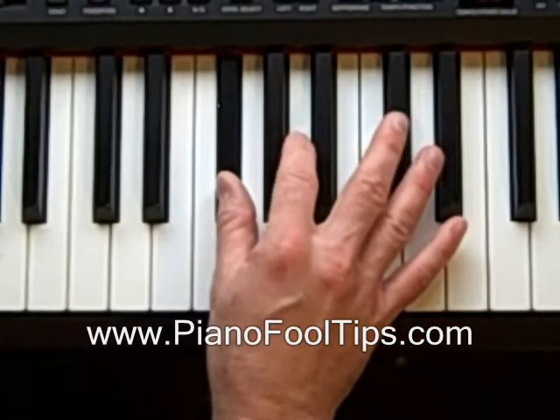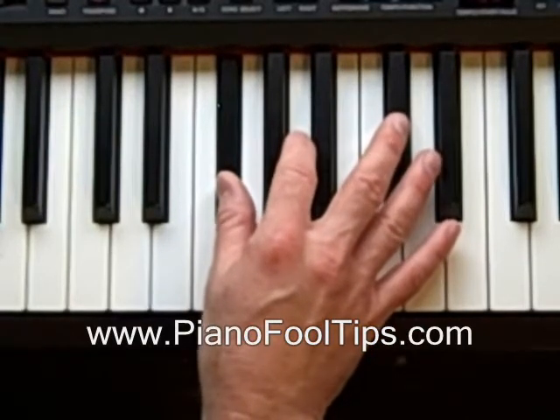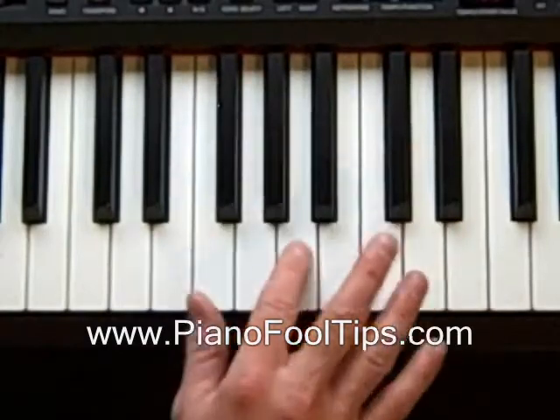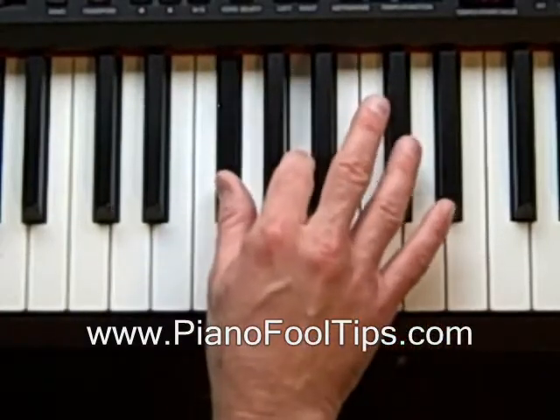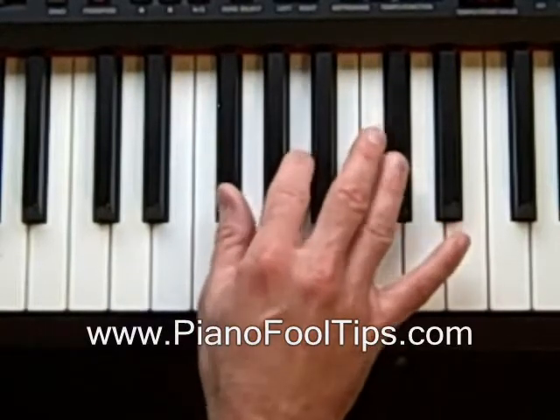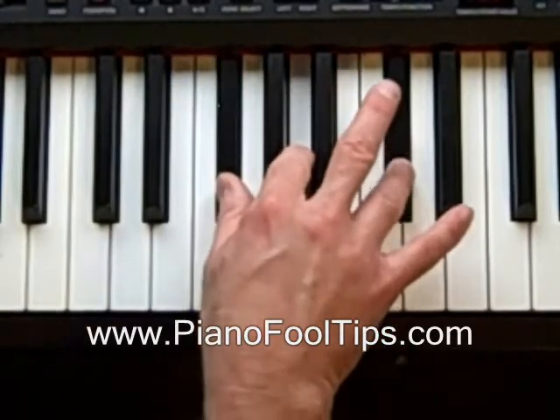The next note in the F-sharp minor that we have to find is going to be the A. And the last note is the C-sharp. So that's what the F-sharp minor chord sounds like.